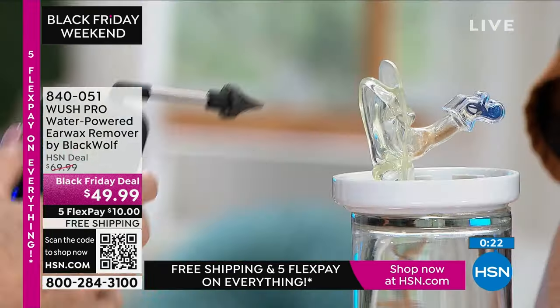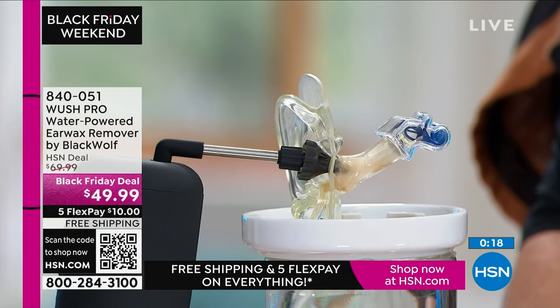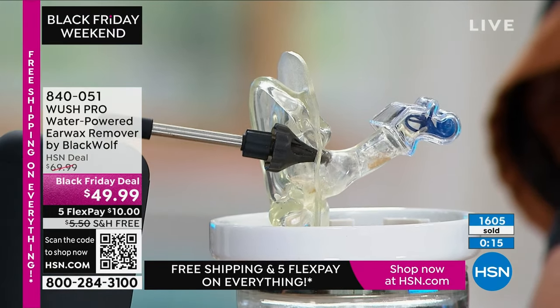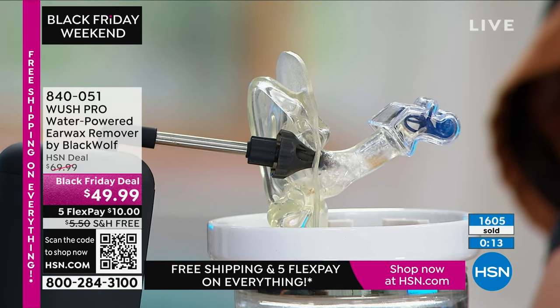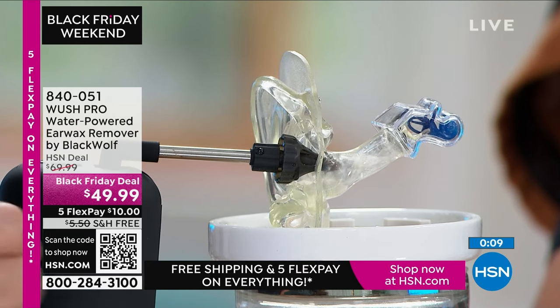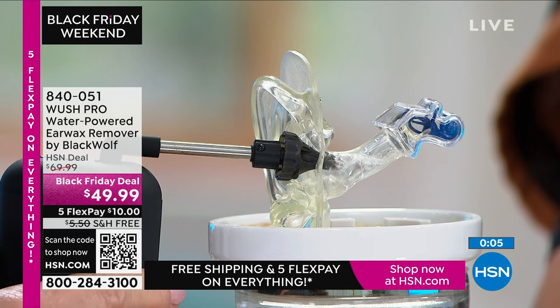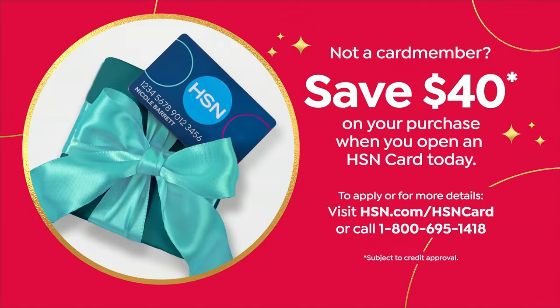We've already sold about 400 of these and only have 1,100 left — get it right now for $10, your first payment, and free shipping. You can also get $40 off if you apply for your HSN card, making it $9.99 if this is the only thing in your cart. Call 1-800-695-1418.